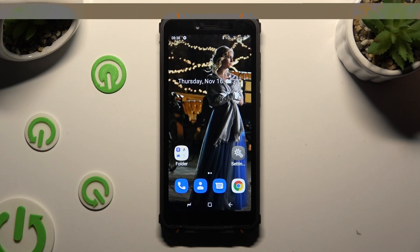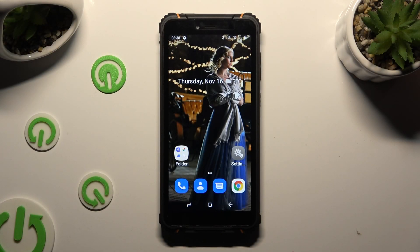Hi, in front of me is the HotWave T5 Pro, and today I would like to show you how you can select and delete multiple photos at once.